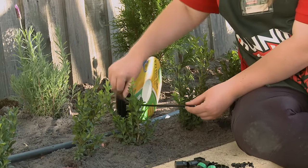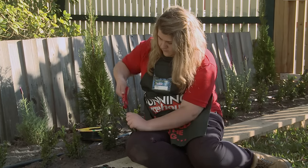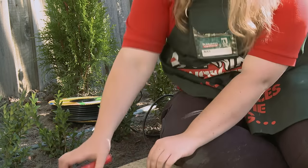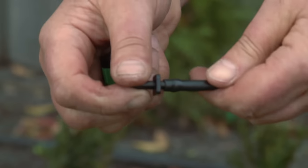Just remember to cut your flexi tube to the right size by simply holding one end up to your polypipe and the other end up to your plant. Cut a piece of flexi tube for each hole that you've made in your pipeline. All I'm going to do now is attach my double end adapter — one end going into my flexi tube and the other into my pipeline.